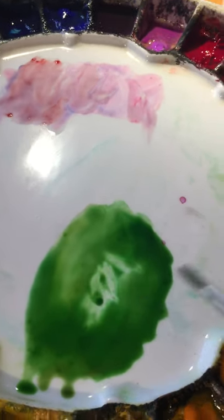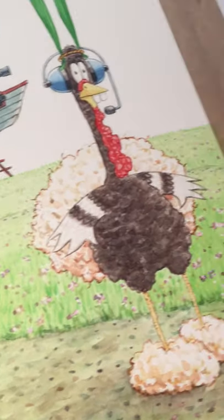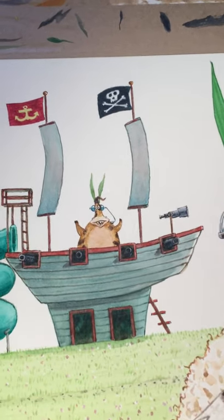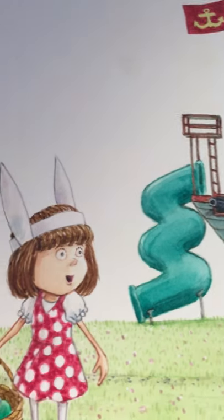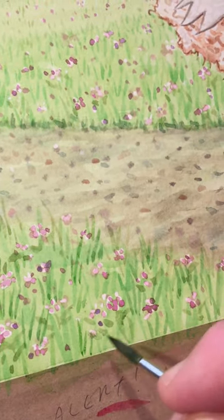I don't usually get into a whole lot of detail when I'm painting grass because sometimes that can just be unnecessarily time-consuming, but for this book it's about Easter and there's a lot of springtime grass and flowers popping up. There's a turkey dressed as an Easter bunny having secret communications with his pal, a cow, on a pirate ship, and an Easter egg hunter, so I'm getting into a little bit more detail of the grass than I normally would.